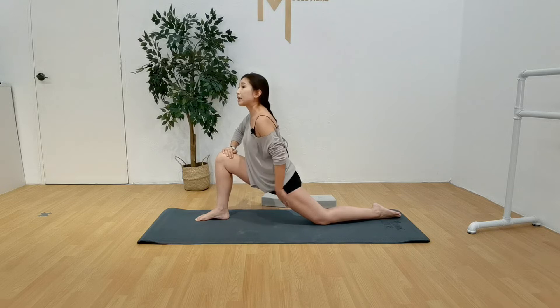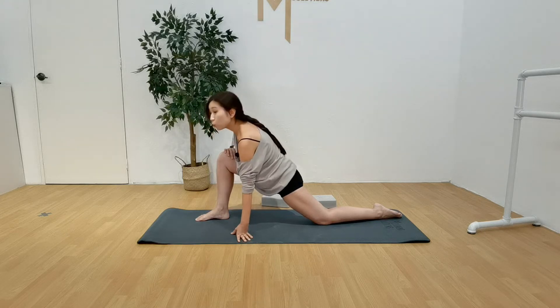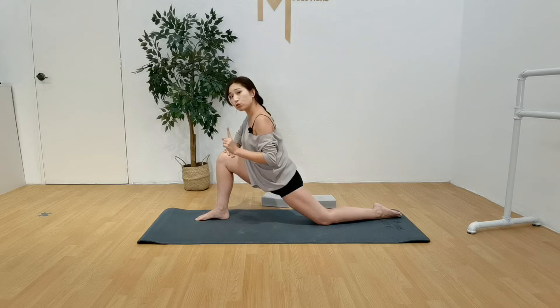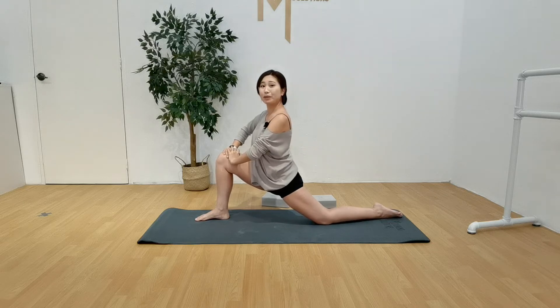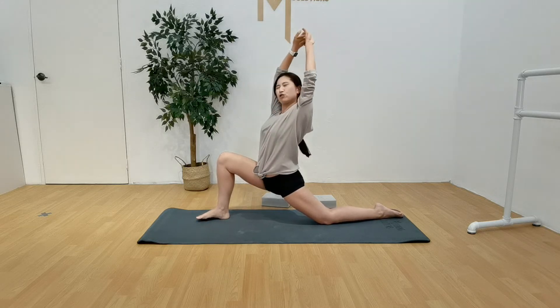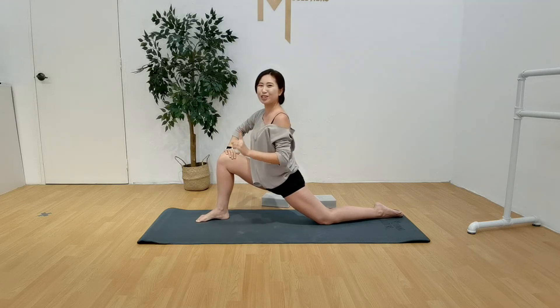Once you are here where your body and your legs are at the lowest point possible, you want to put your body upright. Try not to be too far forward; try to stay upwards. You're just going to stay here for one minute — one minute in the lunge. You can put your hands up, you can do a slight stretch back. It's completely up to you, but just stay here for the next one minute.